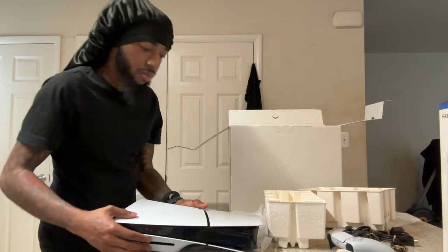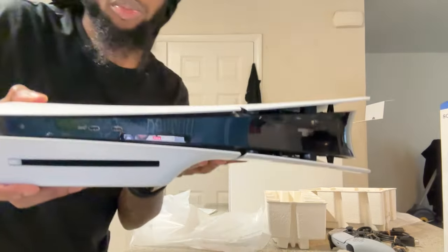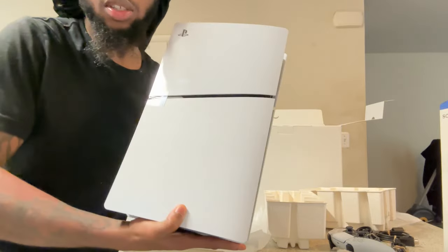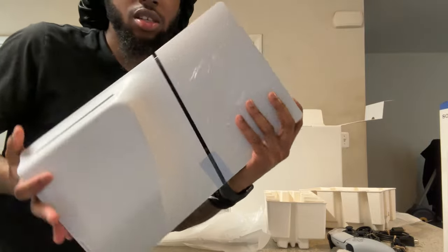Let me show y'all the PS5 Slim one last time. I might call him down for a little side-by-side on the sizes — I know most people wanted to see the size comparison. It's less heavy, of course — the slim design is always lighter.